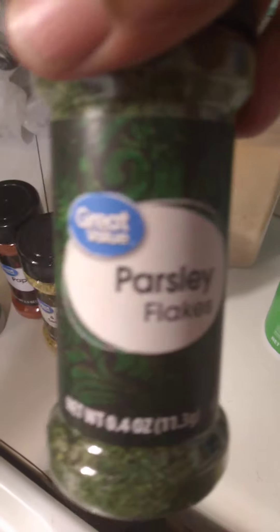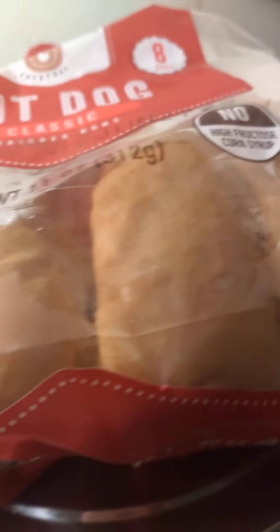Pretty good. And I'm just browning them on top of the stove with canola oil, parsley flakes, garlic powder, lemon pepper, pepper, and I also added a little Italian seasoning on that.